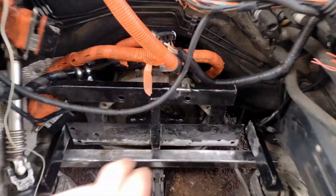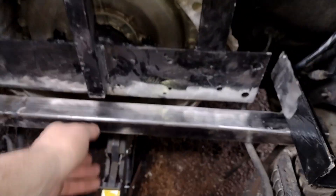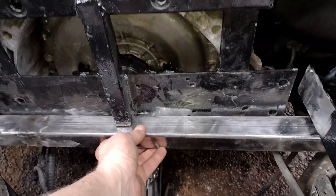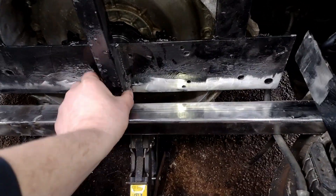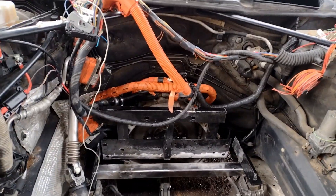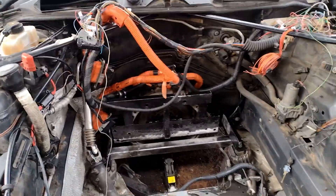I've cut the inverter mounts off because it's moving, and I'm redoing these mounts. What I'm going to do is bring that up there, weld that on there, weld that on there, weld it all the way along there — need to chop a bit more off first. That should be a bit stronger. I'm going to double-check it's still in the middle, then place the battery box in.